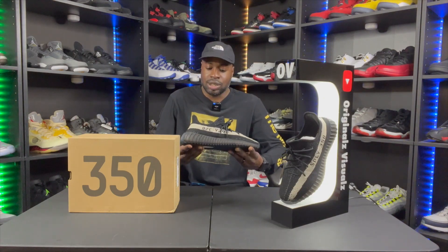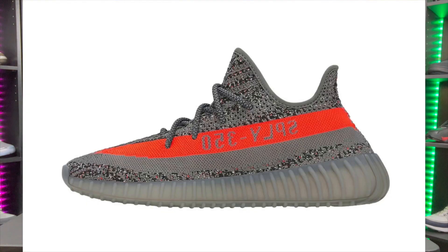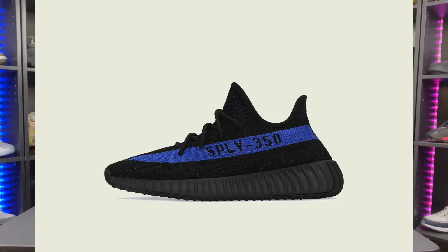Should you cop? Yeah, at a reasonable price. I don't think these are worth $350 right now — that's what I'm seeing all over the place. I think they're worth about $280, maybe $50 above retail. This is my first time really looking at 350 resell prices so I'll keep you updated in future videos. My wife has the Beluga Reflectors but doesn't want them, so I'm thinking of buying those off her and putting the funds toward the Dazzling Blues — since these fit so comfortably, I want another pair in another color.